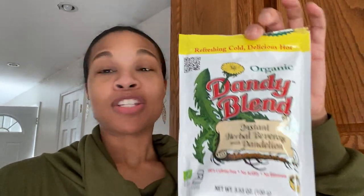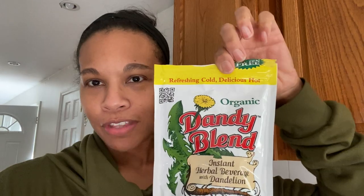It is an instant herbal beverage with dandelion in it. The ingredients are pretty simple: extracts of roasted barley, rye, chicory root, and dandelion root — and that's it. It's gluten-free, which is kind of off the label at the top there, and 100% caffeine-free. That's huge, because I could purchase K-cups that are decaf, but I don't want to be running on caffeine.